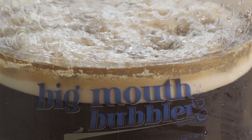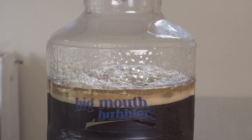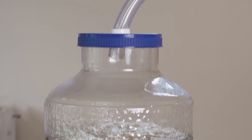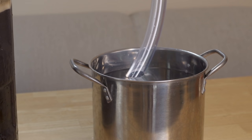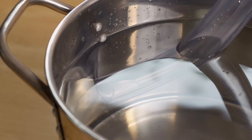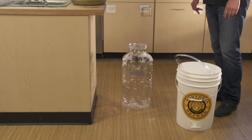If the krausen tries to escape through the neck of the carboy, this is called blow-off. Blow-offs can clog up your airlock and eventually push your bung and airlock out and off of your fermenter altogether. If you see this starting to happen, attach a sanitized blow-off hose to the mouth of the carboy and run the other end into a bucket of sanitizer. This will act as a giant airlock and will allow excess foam and CO2 to escape without making your beer susceptible to outside air.